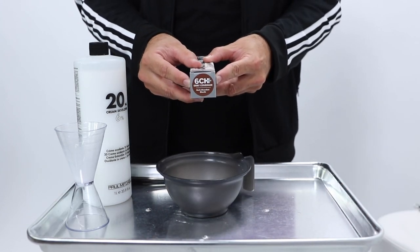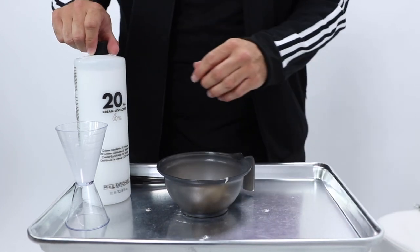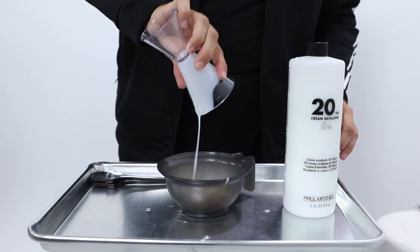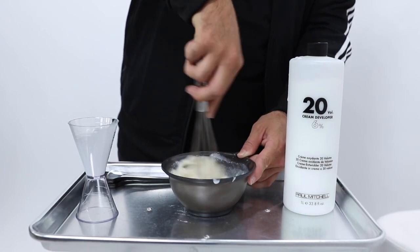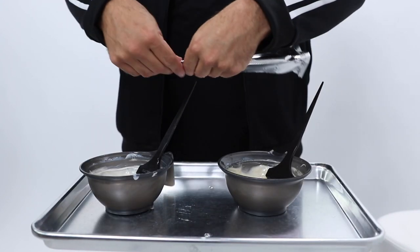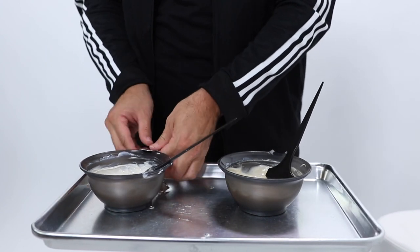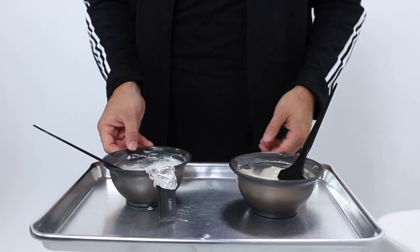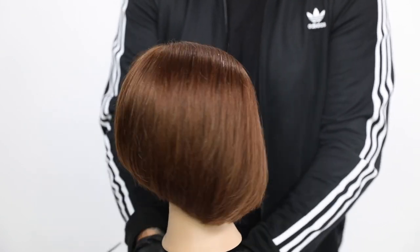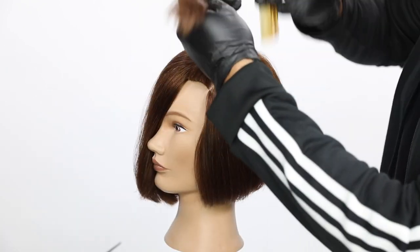I'm going to use the level six as like a highlight. We mix these equal parts in the bowl with 20 volume. The reason I chose 20 volume instead of 10 is I feel like 20 volume reacts a little bit better on a mannequin. But if you're just depositing hair color and not lifting it, you would definitely probably go with 10 volume — especially for the level four. And then for the six, I'd probably use 20 volume. So just make that adjustment with your human guests, but for today we're using 20 volume.